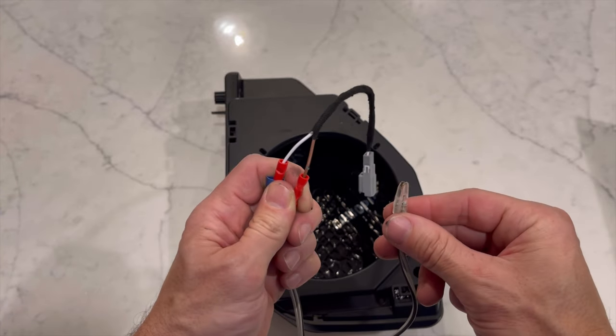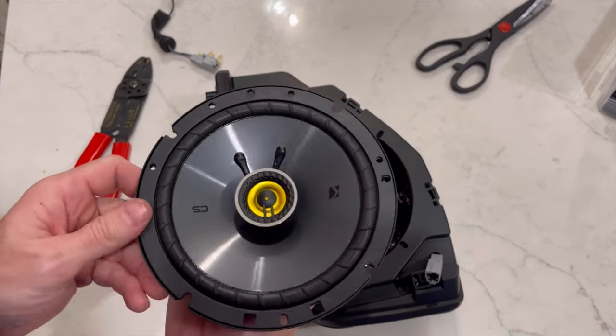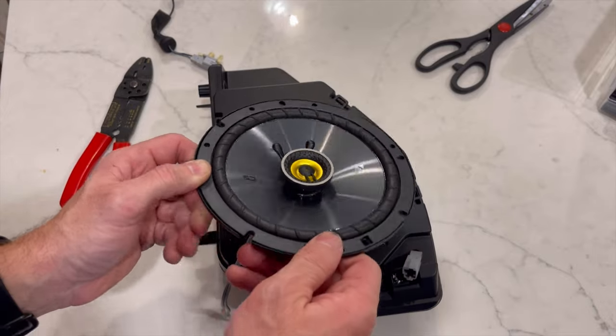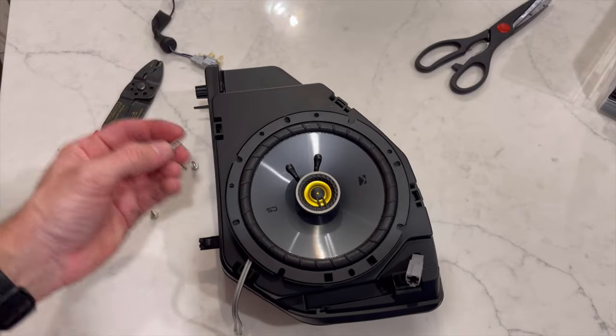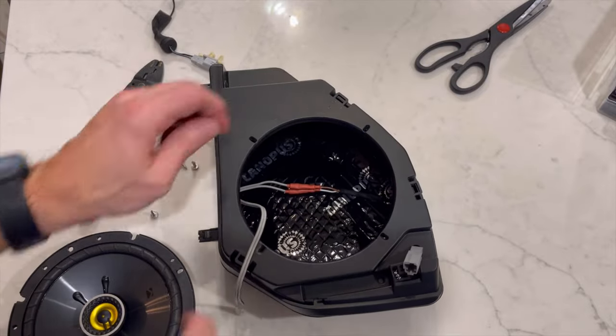We're going to install the speaker — just connect the wires to the bottom of it. This looks upside down but when it's flipped up it will be facing to the front of the car and in the correct position. I'm simply going to use the four screws provided in Mabit's kit and screw those four in.